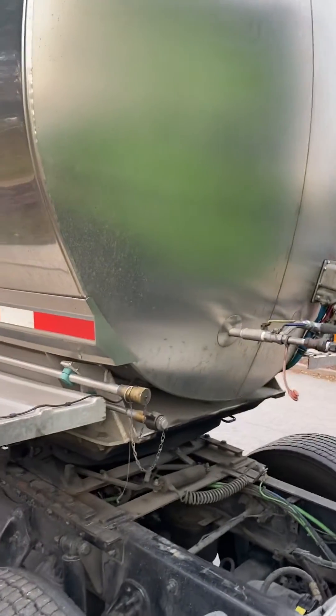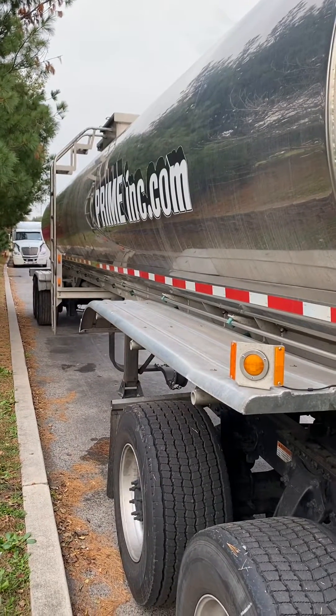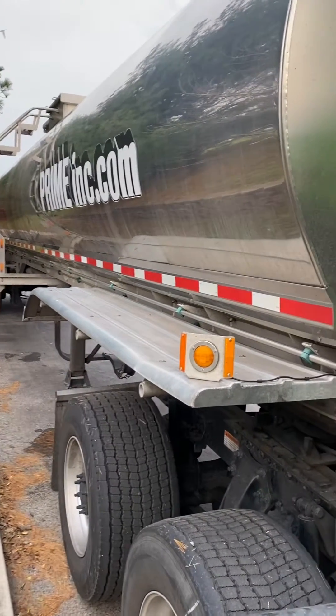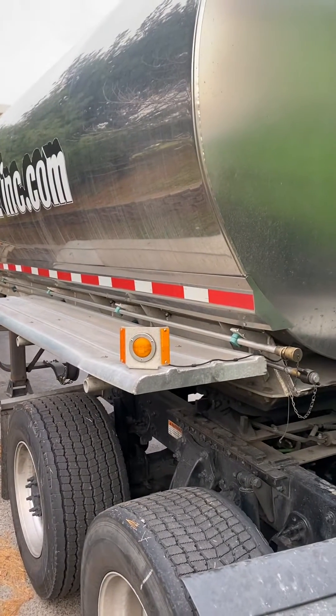With these food grade tankers, you should be loading at about 80 degrees — that's how warm the tank should be. When the product loads, it's going to be about 120 to 140 degrees.